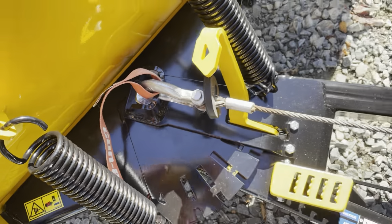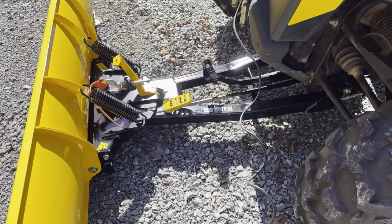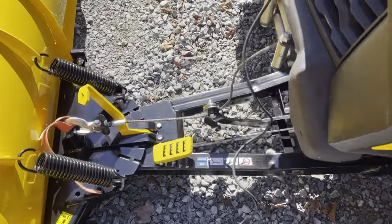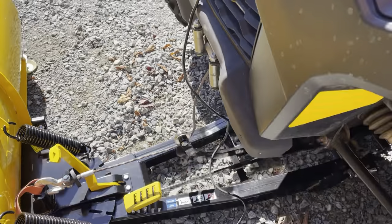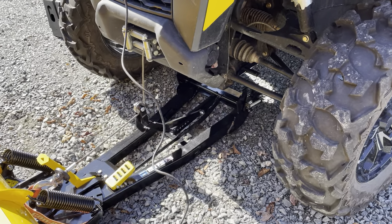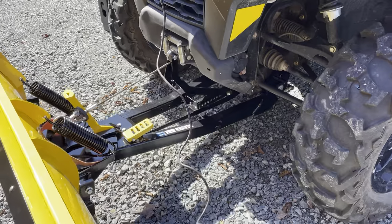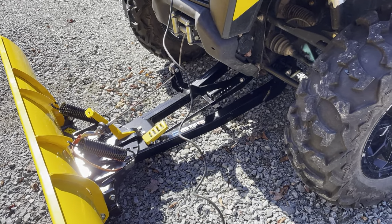When you need to disengage the blade, bring it to the ground, give it some slack, and simply press on the release pedal — that will detach it from the plate. If you want to hook it back up, just pull on your winch, you'll hear a snap, then disengage the pulley arm and you are good to go.